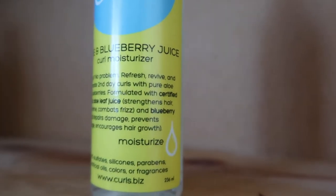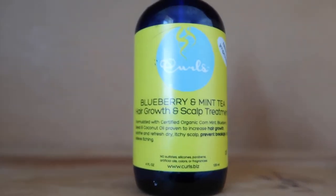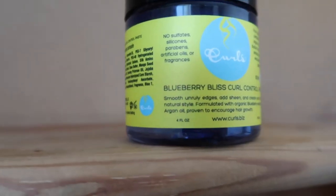Now I'm going to go on to the next step. We have a hair milk, a curl moisturizer, a reparative leave-in conditioner, a scalp treatment, a hair growth vitamin, mousse, oil, jelly, control paste, and twist and shout cream. I'm going to read these real quick and see which one I want to use next.